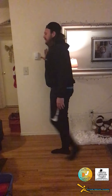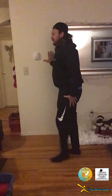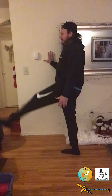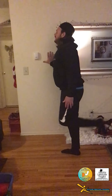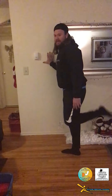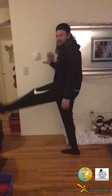Now switch sides: right hand goes against the wall, left leg comes up, heel to butt. Notice that my left leg isn't coming up nearly as high as my right — that means the lower body muscles on my left side are tighter than my right. That's a good signal that I need to work on loosening the left side. Bring the leg up, let gravity and momentum bring you back down, heel to butt. Nice pace, controlled motion — not going too fast, just a nice slow controlled up and down.